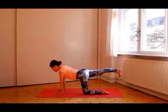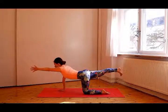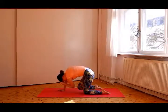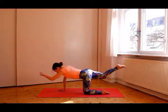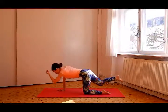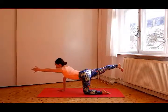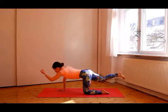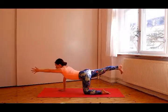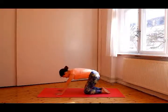Do the other side. Lift your right leg backwards and, if you can find your balance, lift your left arm forward. Inhale and as you exhale, bring the knee to the elbow. Inhale, extend the leg and arm. Exhale, bring the knee to the elbow. Inhale, extend. Exhale, round your back and bring them together. Extend again, and put the hand and knee back to the floor.